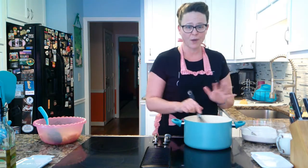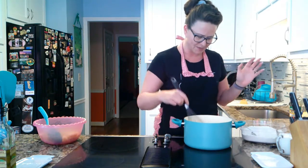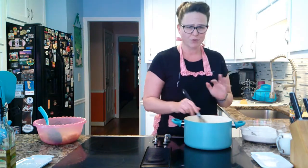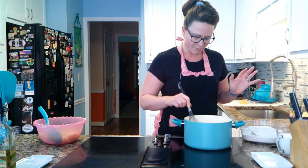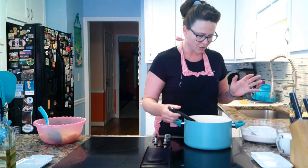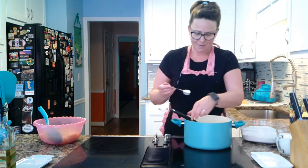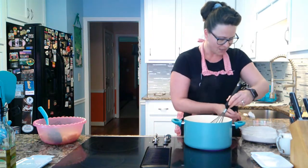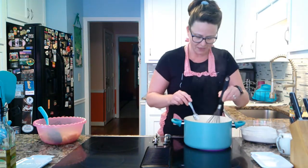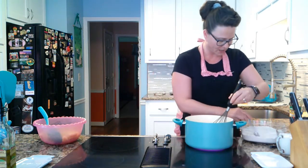We're going to make a quick bechamel-type sauce — just a cheese sauce, so easy, not super rich. We're not putting egg yolks in it. It's just going to have butter, flour, cream, milk, and then cheese. My secret to a really great mac and cheese is Rotel. So if you have a big can of Rotel hanging out, grab it — it's going to be so good in here.